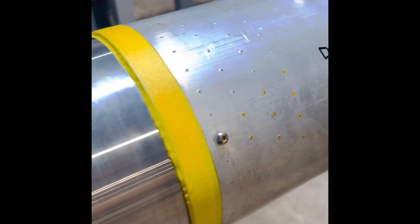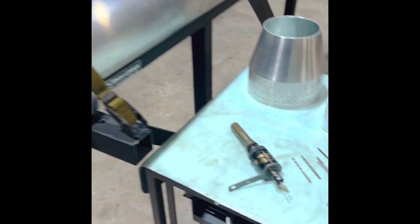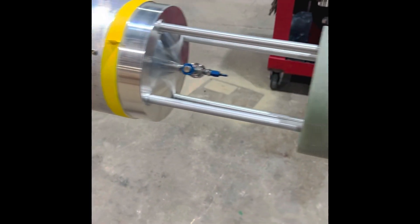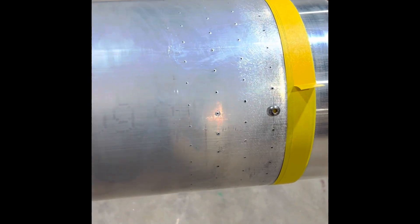This is all laid out, fit up, and center punched, ready for drilling, followed by tapping after it's all drilled to its specific depth. It's a really tight tolerance drill depth — you can't punch through it. If you punch through it, the bulkhead itself or the closure is trashed, and they're not cheap.